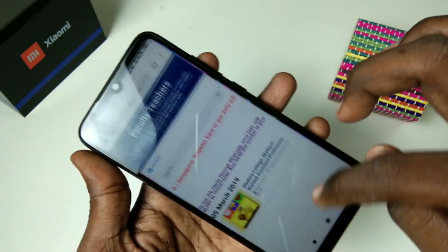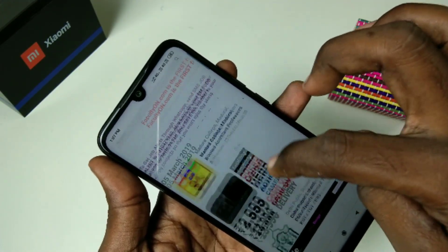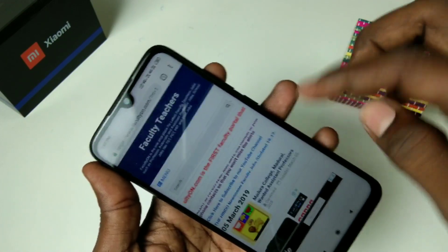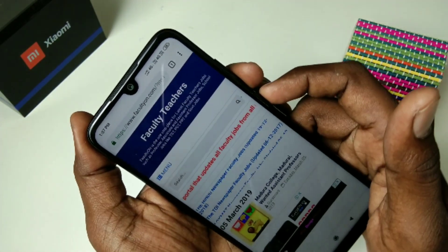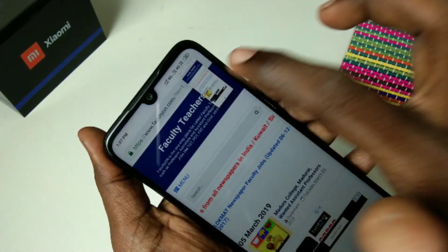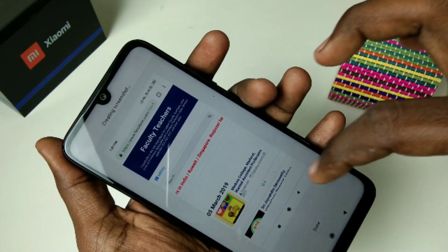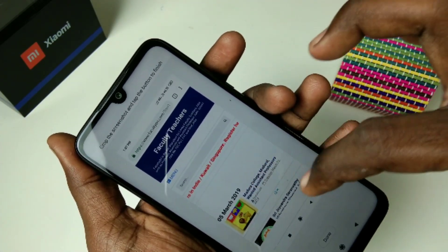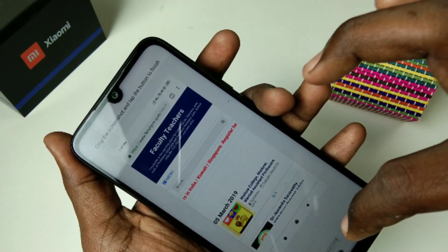If you want to take a long screenshot, you have to use the same method — Power button and Volume Down button together. First you have to select a screen which is scrollable. Here I want to take a screenshot of the facultyon.com website. Click on Scroll and the image will start scrolling. Click Done when you are finished.